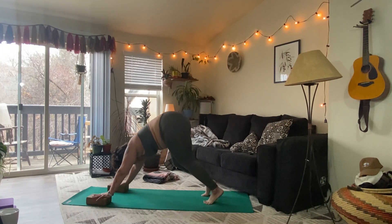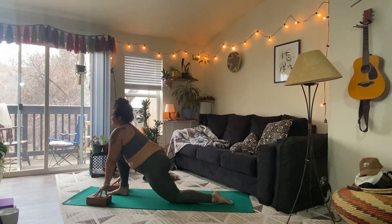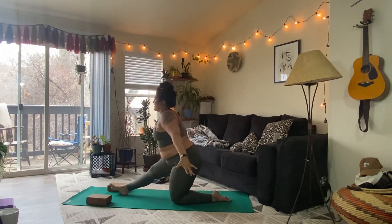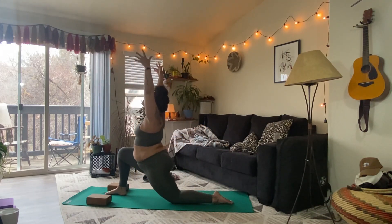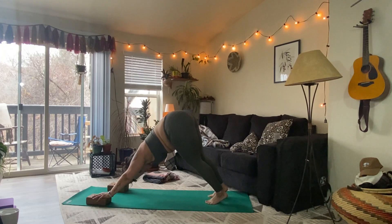On your inhale, step the right foot to the right thumb. Lower the back knee. Press the hands into the blocks or earth. Inhale. Exhale. Inhale, arms overhead. Exhale, settle in. Inhale, reach to the fingertips. Exhale, sweep the arms back, straighten the leg — half split. Take a breath in and out. Inhale, sweep the arms forward, bend the knee. Exhale, hands to the earth. Step back — downward facing dog. Take a round of breath.